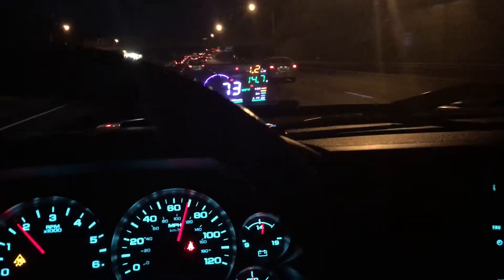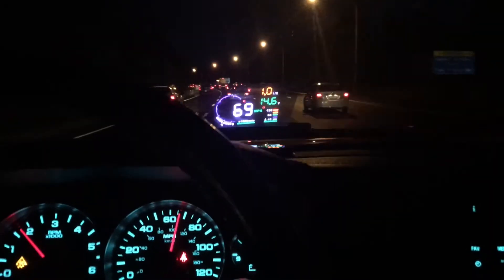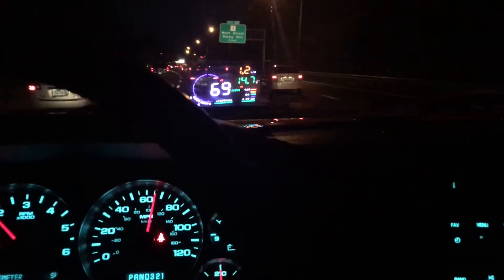You can see I'm at 70 on the heads-up display and about 67-68 on my actual car speedometer. In my case, I have oversize tires. Factory is 17-inch with 285s, and I have oversize 18-inch mud tires on. I believe that's where my three miles difference is coming from.